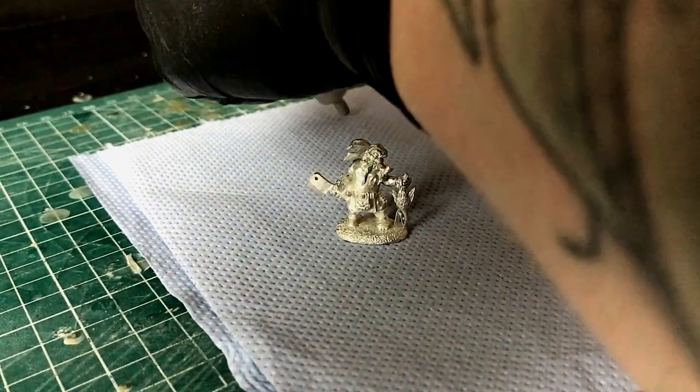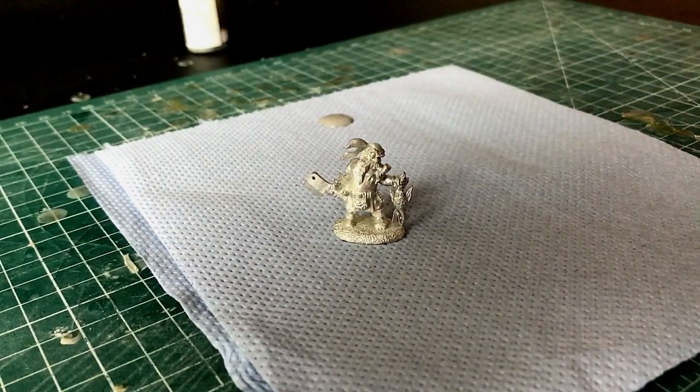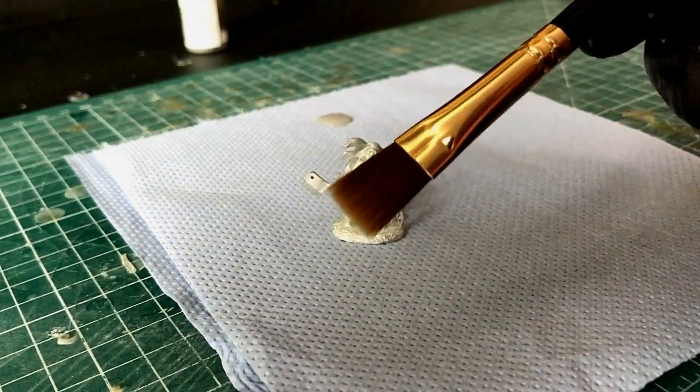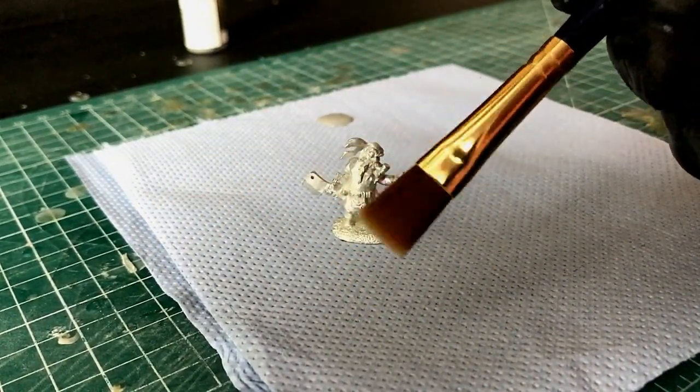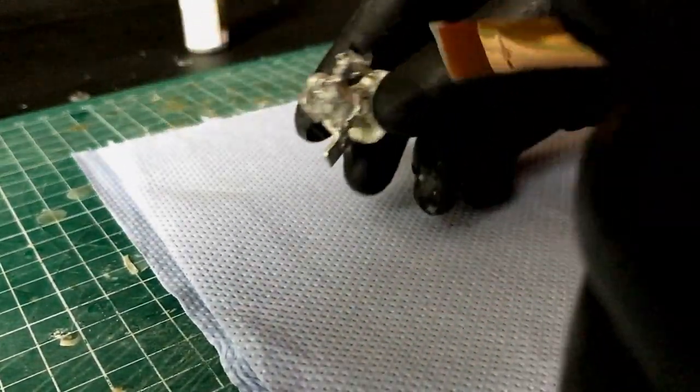I'm using it just because it's the only one I've got. I very rarely use brush-on primers anymore because I just prime everything with spray cans, but back in the day I had to resort to this technique before I used spray cans. Now, what you need — don't be using a size 3 brush or anything like that.